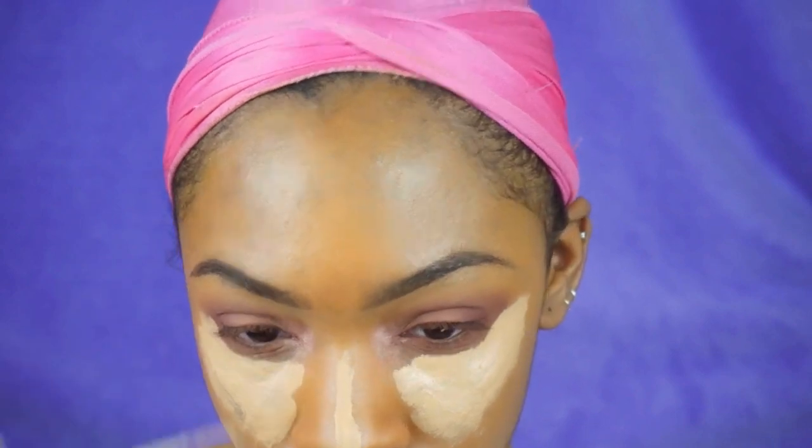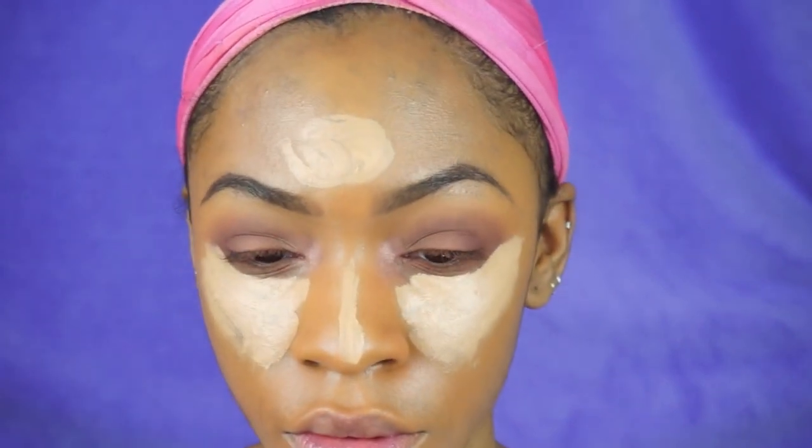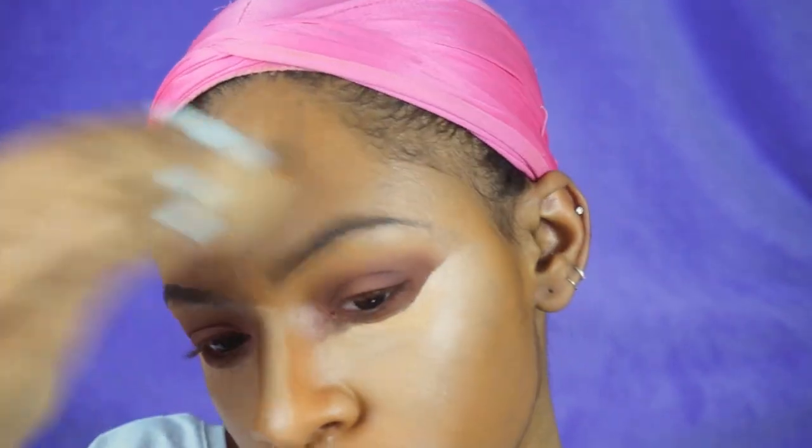Now I'm taking my NARS Ginger Creamy Radiant Concealer and using that to highlight my face. This will also act as a way to clean up any mistakes, fallout, or unevenness from my eyeshadow. It's going to make my eyeshadow look very sharp with a nice line so it doesn't blend down too much and I don't end up with raccoon eyes.